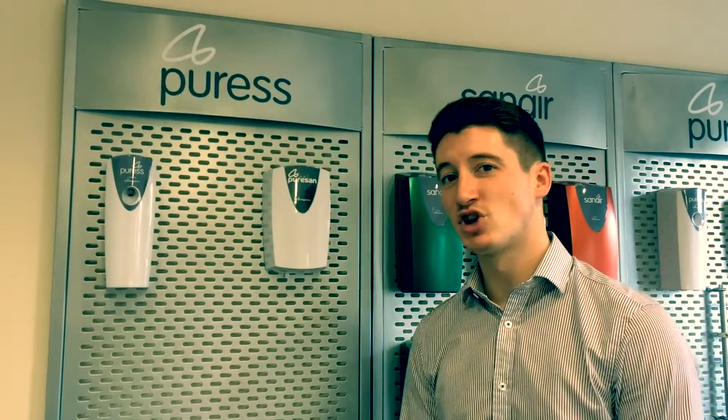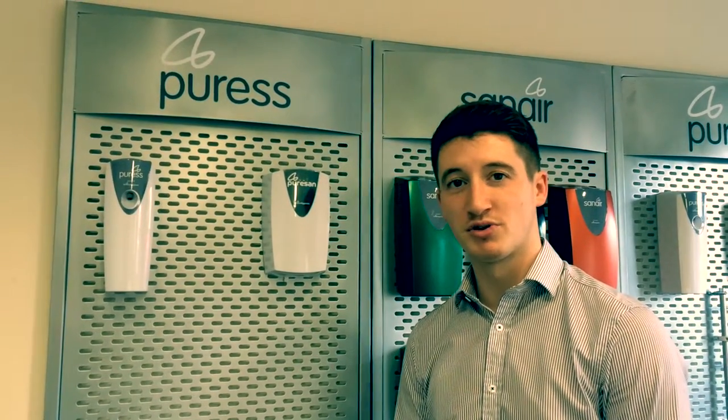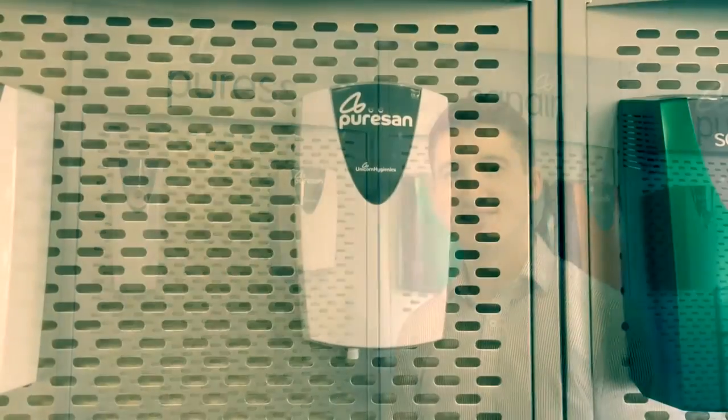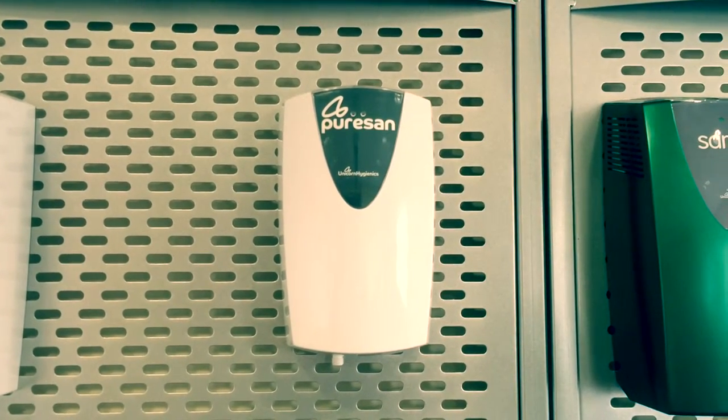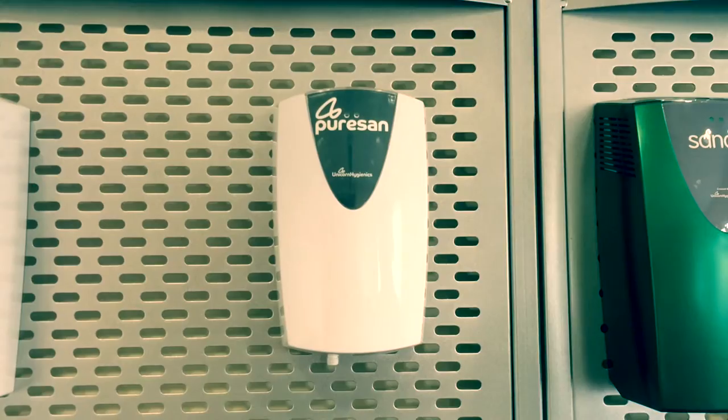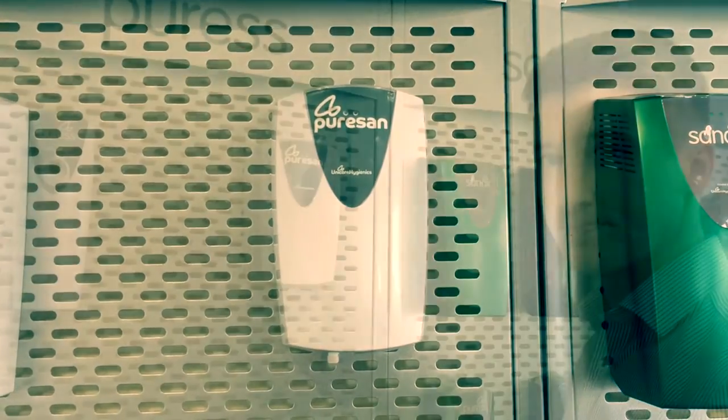Hi there, today I'm going to talk about the PureSan, a product created here at Unicorn IGNX. The PureSan is an automatic programmable dispenser and an excellent solution to creating a fresh washroom environment.